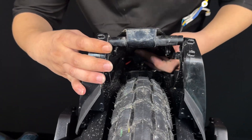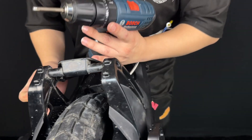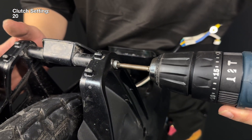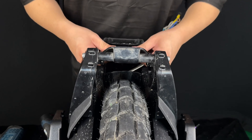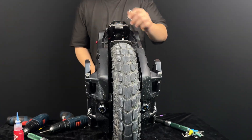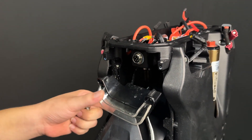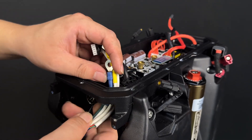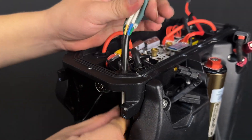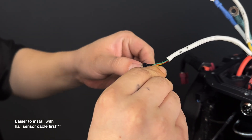Reinstall the screw for the rear mudguard rod. Remove the two screws securing the rear tail light, as it will make feeding the motor face cables in a whole lot easier. Feed one cable at a time through the rubber o-ring and the motor cable clamp. It is easier to install with the motor face cable in first.